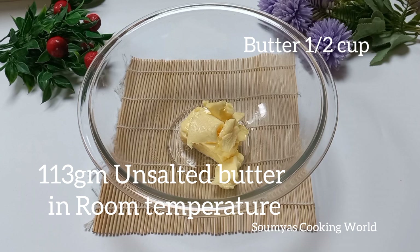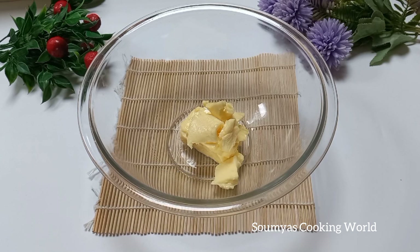I am going to put it in the butter. We will use soft butter for this recipe.